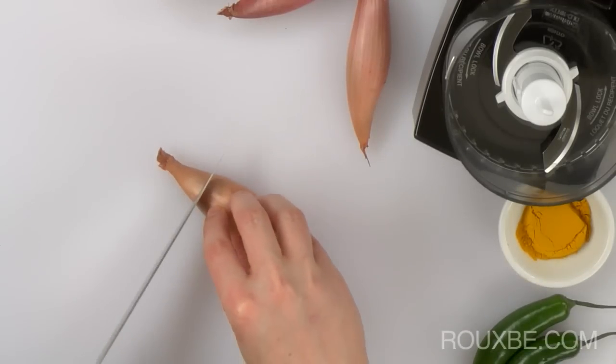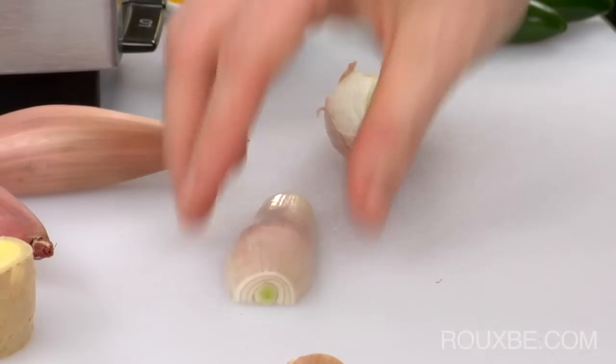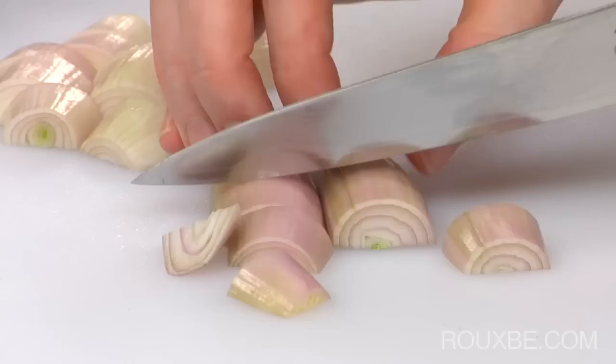Now roughly chop the shallots. These shallots may look a bit different than your average shallot, but they're not. They're just a bit easier to peel and chop because of their shape.